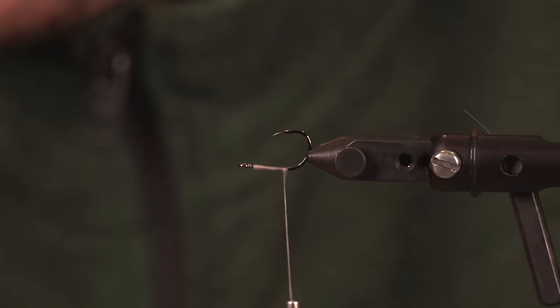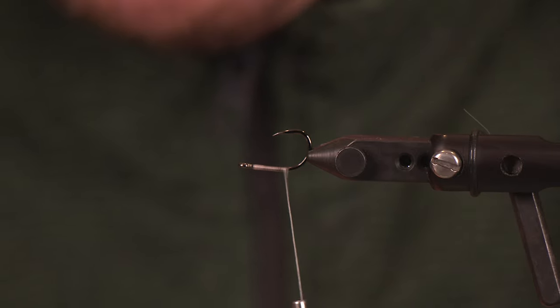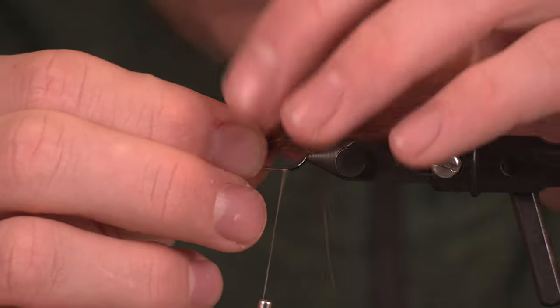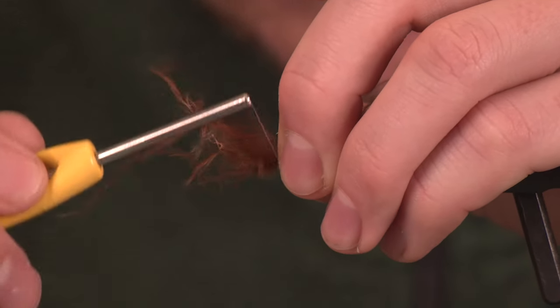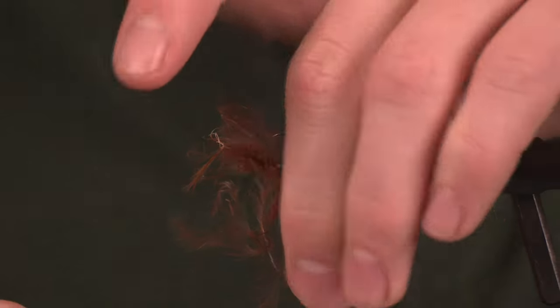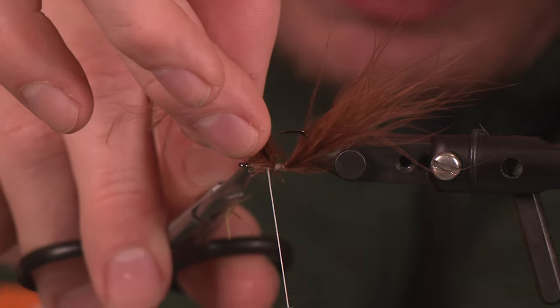We're going to wrap that thread back down towards the curve of the hook and get this thing going. To start things off we're going to create the tail section of this fly using several elements. To kick things off we're going to do a little bit of brown marabou, right on top of that hook shank. This is going to be a jig oriented fly, so when I say top — hook facing up — that top area is what I mean.